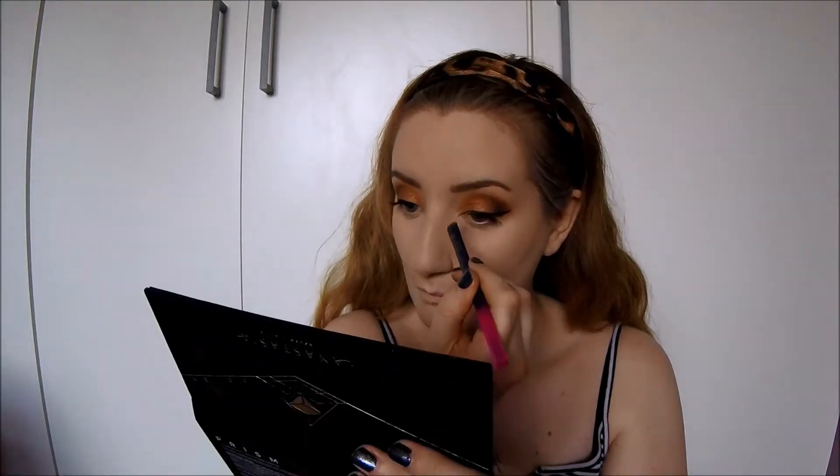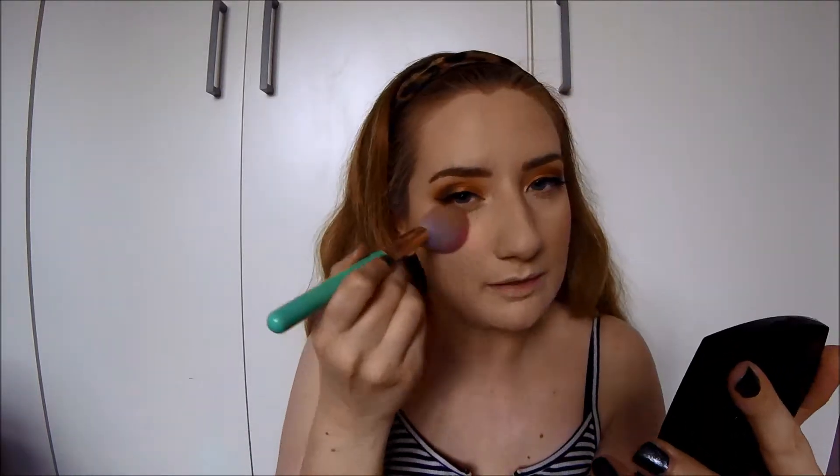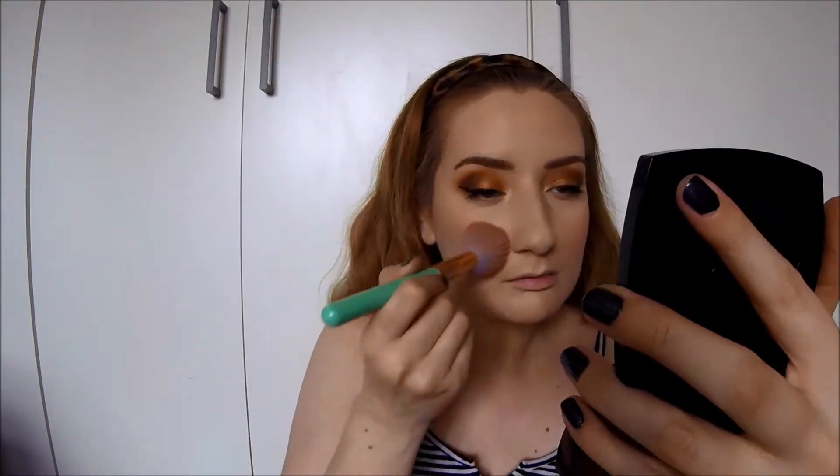I'm using a Real Techniques large smudge brush to put highlight on the inside of my eyes. I'm going in with the colour Lucid from the palette. For blush I'm using my Avon blush in the colour Peach - it's a favourite of mine at the moment. I put it on the apples of my cheeks and blend out so the colour flows, then add a little on my forehead, nose, and chin. Because I'm so pale I need to add colour to the rest of my face to look healthy and glowy.